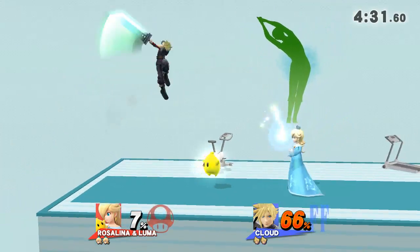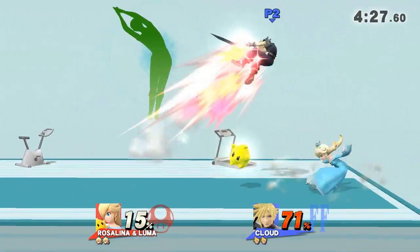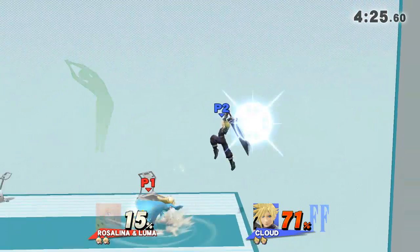3, 2, 1, GO! Now, return to your original position.